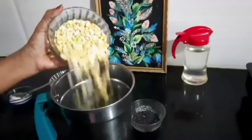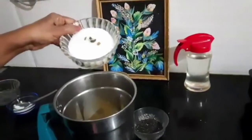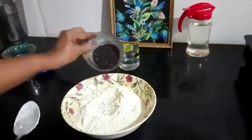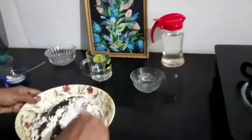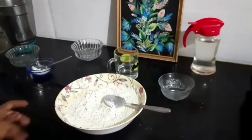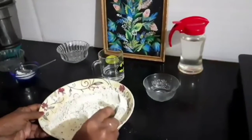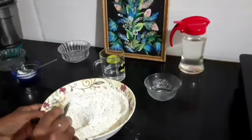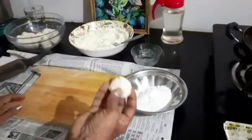Now add putani, add sugar, cardamom powder, and sesame seeds. Mix well. If you require more sweetness you can adjust the sugar. This is very easy to prepare with only a few ingredients, and after preparing you can store it for one week.